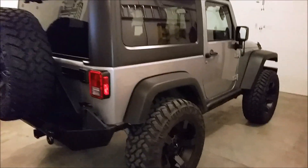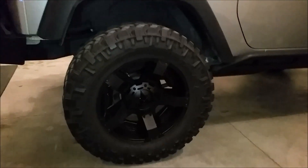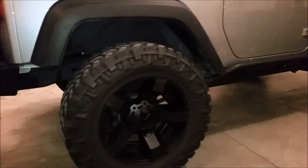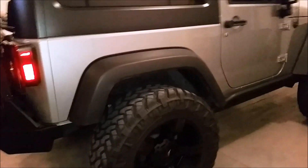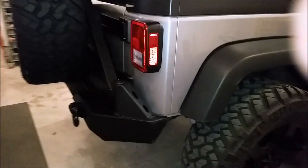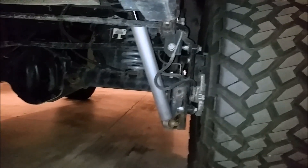I went ahead and got some 20-inch Rockstar rims with 35-inch Nitto Trail Grapplers. It looked really nice, but as soon as I got them I realized that just a two-inch lift wasn't going to work. So I went ahead and put on a Rough Country suspension, three and a half inch.